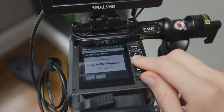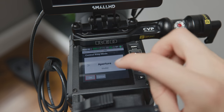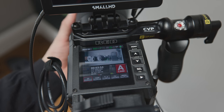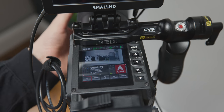You can define the control ring to control aperture, shutter, ISO, white balance, LCD magnify, LCD and SDI magnify, force color cycle, peaking cycle, and tool cycle. Controlling aperture will most likely be the most common use, but it's great that you have a range of options no matter what you want to use.